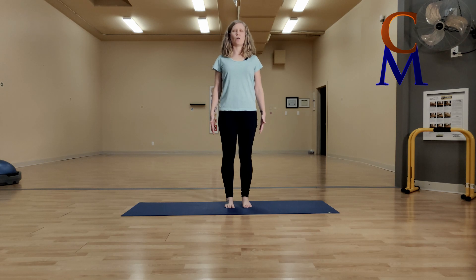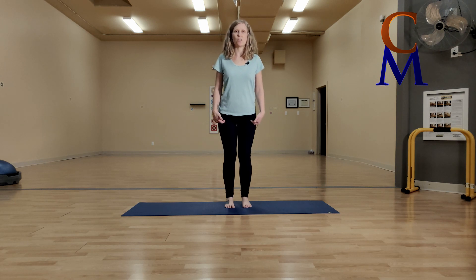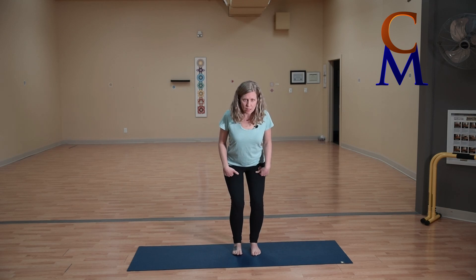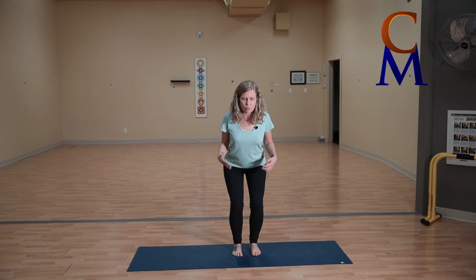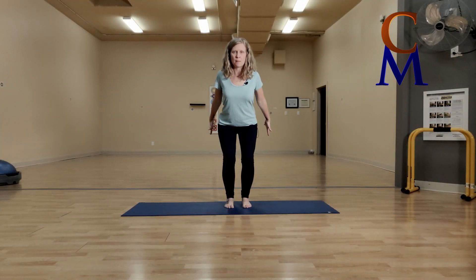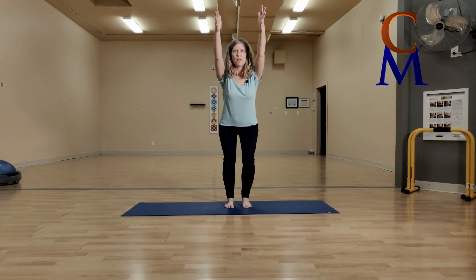Once you find that rooting and grounding, open your eyes. From here, start to bend your knees and sink your bum back like you're going to sit into a chair. We don't want to go too low — this isn't a proper squat. Make sure your chest is still facing forward and you can draw your shoulders back behind your ears. You can swoop your arms back behind you, or bring your arms out in front.